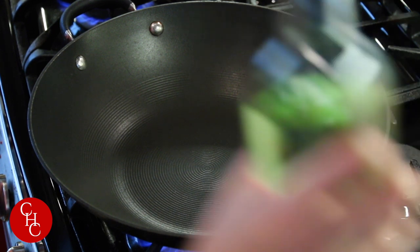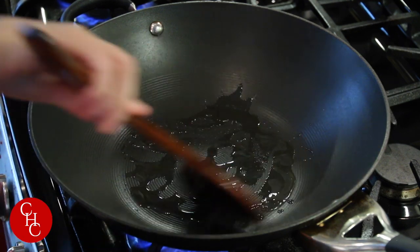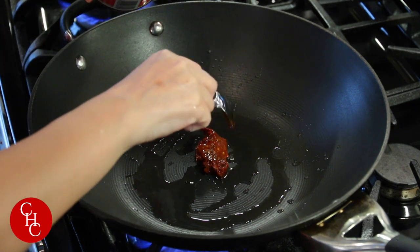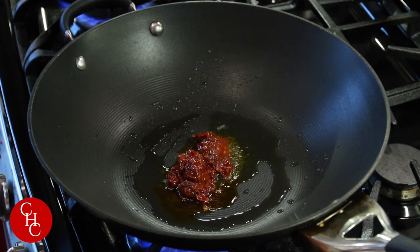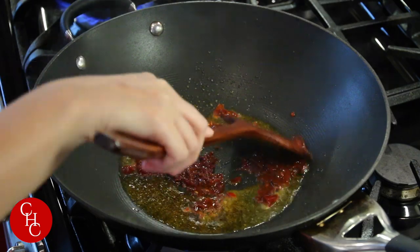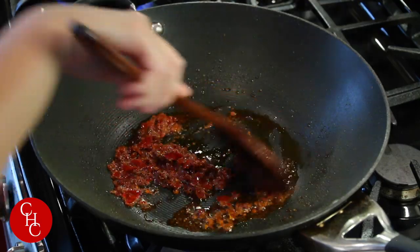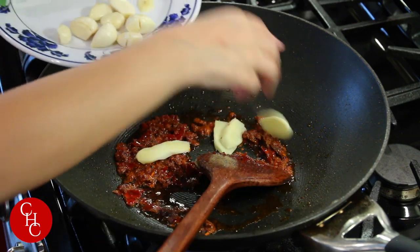First we're going to make the base. We add some oil and then two tablespoons of broad bean paste — doubanjiang — the one with chili oil. Turn it down to medium and sauté until the oil turns red. You can see the oil is red now and it smells so good.